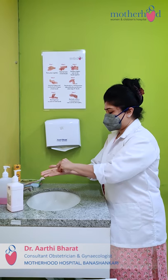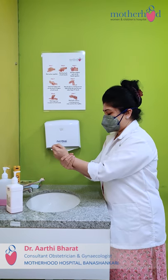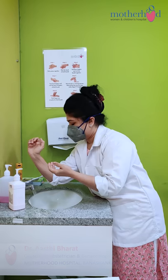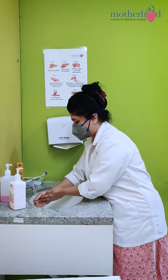Rub the fingertips on the palms of both hands, rub both the wrists in a rotating manner, and rinse and dry thoroughly. This can be done with any soap — it need not be a medicated soap — and with running water.